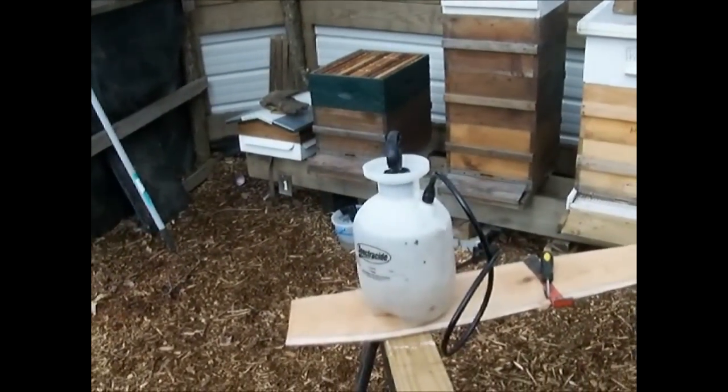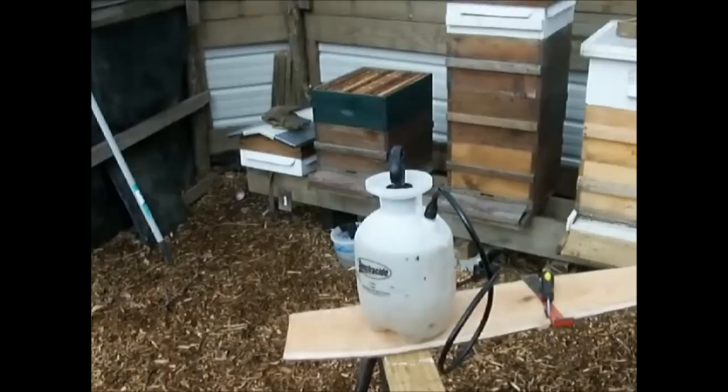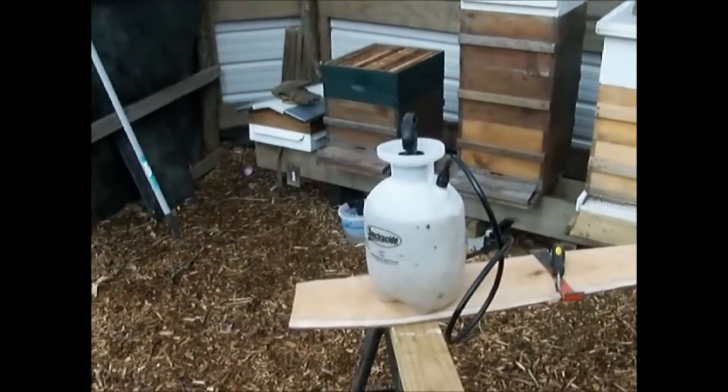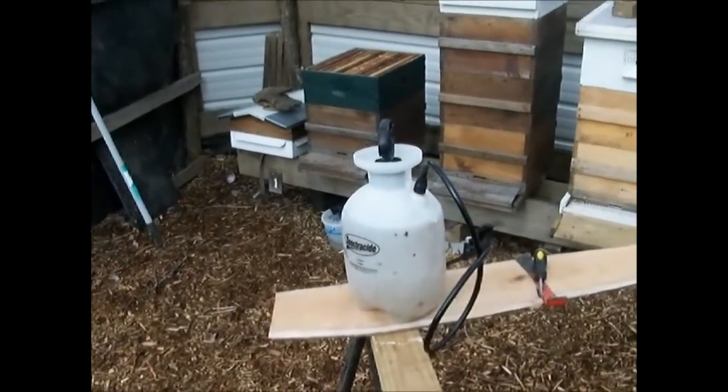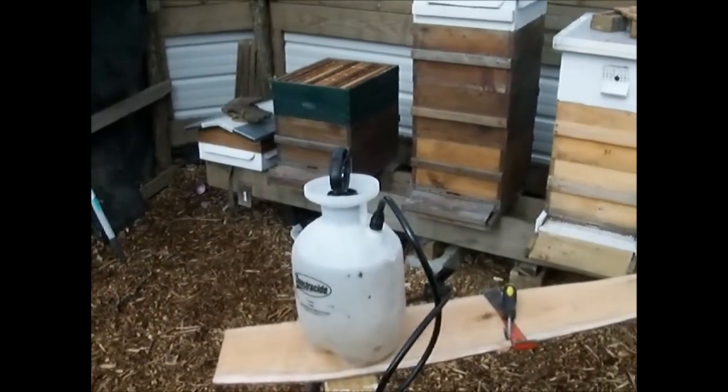What I'm going to do today is go in here and pull out my cones, my frames. I'm going to spray each one real lightly with some BT, which is an organic pest control agent.